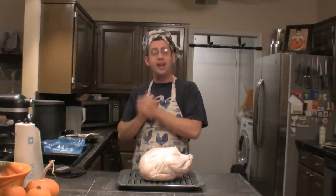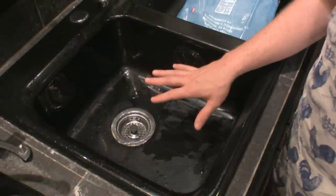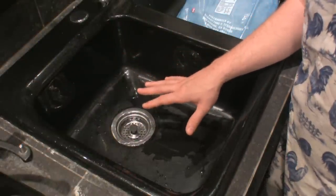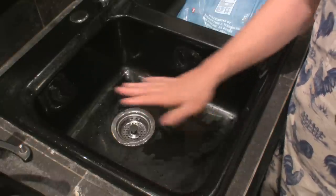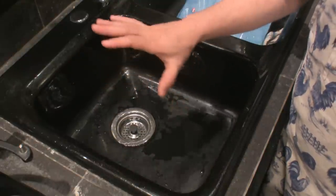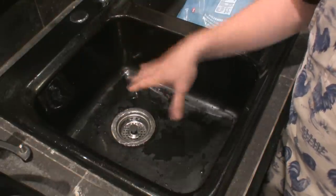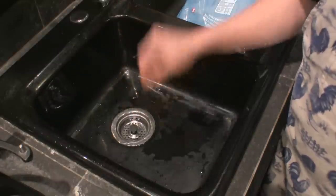Here is how you quick-thaw a turkey. The first thing you need to do is sterilize your sink, because anytime we're working with poultry we want everything sanitary. You sterilize your sink by filling it up with hot water, adding a cup of bleach, letting it sit for five or ten minutes, draining it out, and then rinsing it. That way we know there are no pathogens floating around in the water.